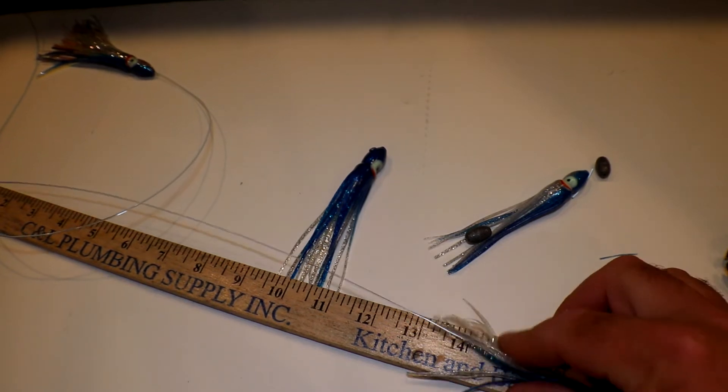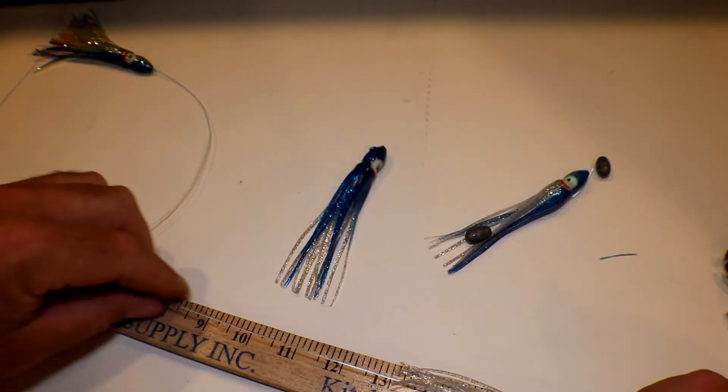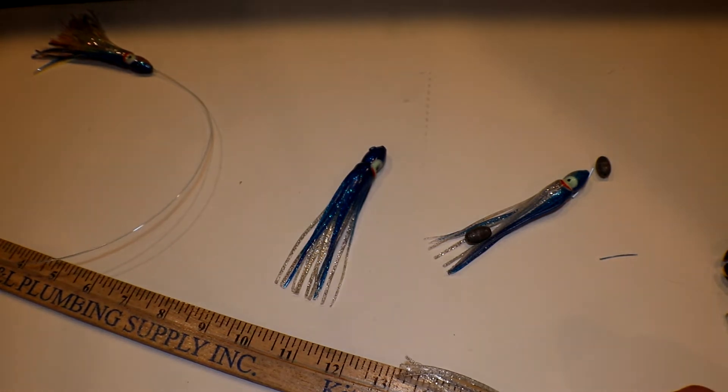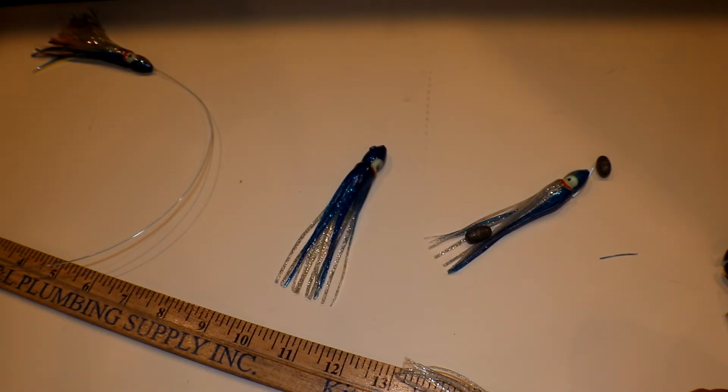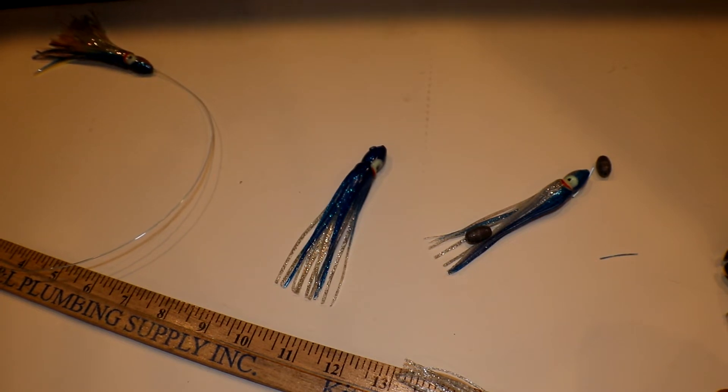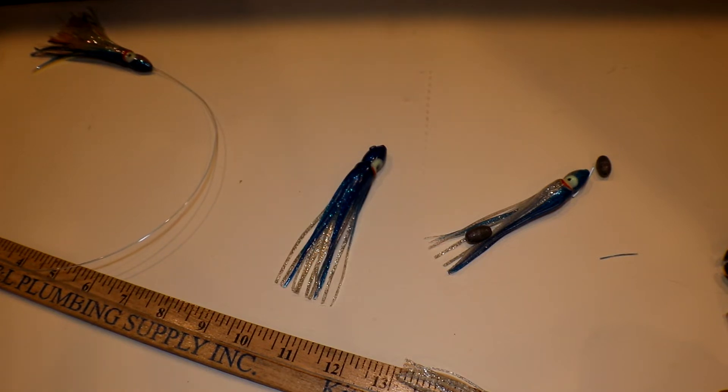I did mess up on that one — I forgot to compensate for the lead and the crimp. So I'm at 13 inches instead of 12 — the half inch for the lead plus the crimp adds more space. So these are actually 13 inches apart, which is still fine. Just make sure they're all the same, so the next ones will also be 13 inches apart. We're going to do this for two more — it's going to be a five-lure daisy chain.